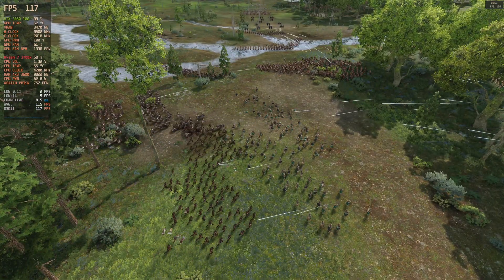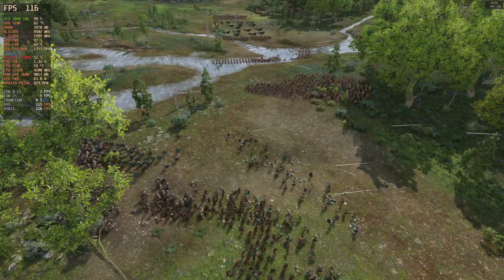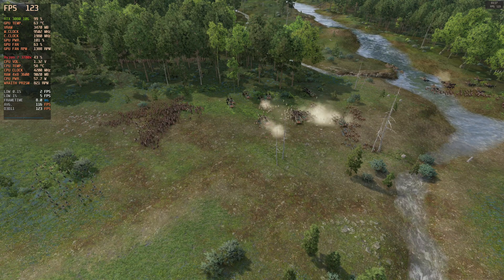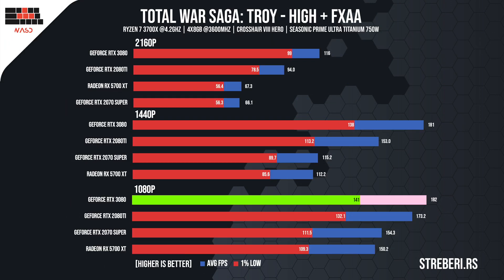I only set the visuals to high with FXAA on, as everything else drastically affects the performance and is not graphics card related. At 4K, the 3080 managed to run the game at 116 FPS on average, while the 1% lows amounted to 99 FPS. We can see a huge jump in performance at 2K, as the game now ran at 180 FPS, while dipping to 140 at certain points. Decreasing the resolution to 1080p, like with Deus Ex, we saw little to no improvement in terms of performance.